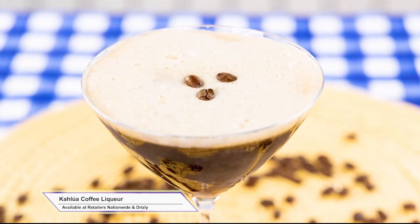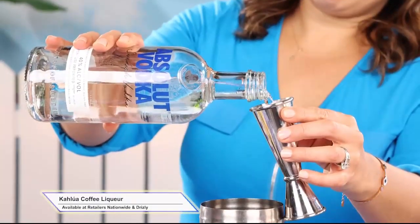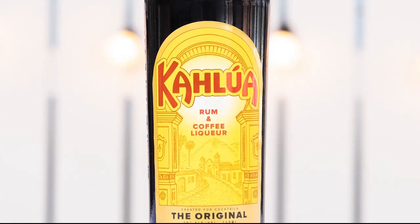Moving on to drinks — stay cool with the it drink this summer: the espresso martini. Espresso martinis are sophisticated, refreshing, and deliciously simple to make with only four ingredients: Kahlua coffee liqueur, vodka, espresso coffee, and espresso beans for garnish. Made with 100% Arabica coffee beans and rum.